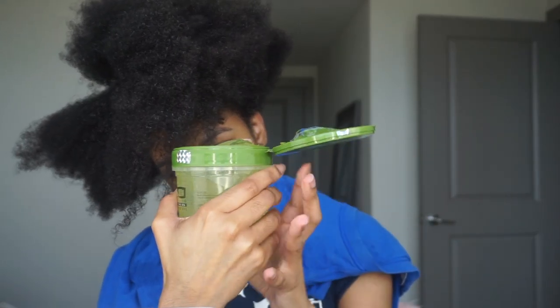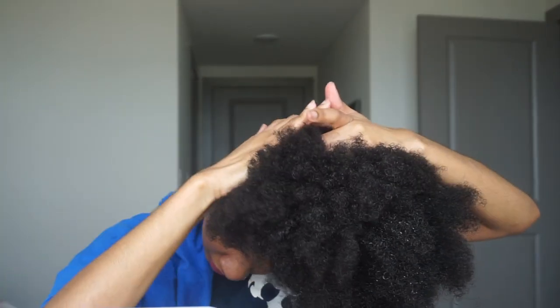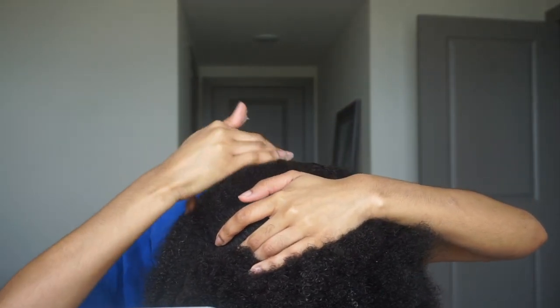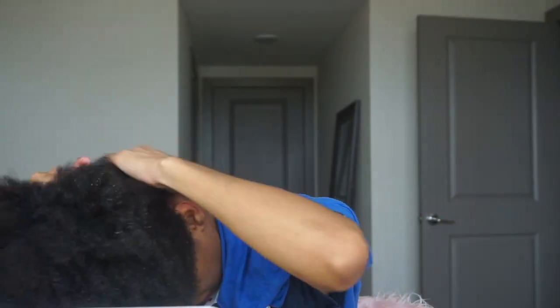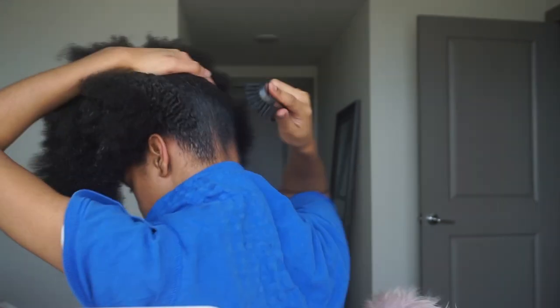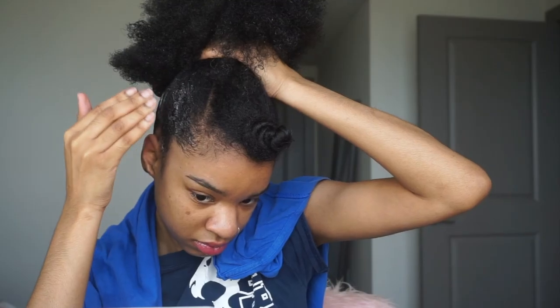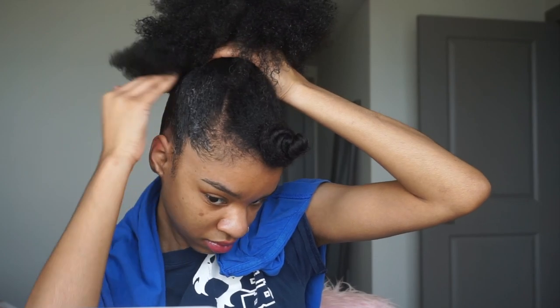I'm taking the Eco Style Olive Oil gel and starting from the back, working my way up. I'm putting a lot of Eco Styling gel so my hair can be very sleek, packing it on in an upward motion. I want the ponytail at the top of my head, so I'm brushing it upwards as high as possible. Then I'm slicking down my edges with more Eco Style gel.